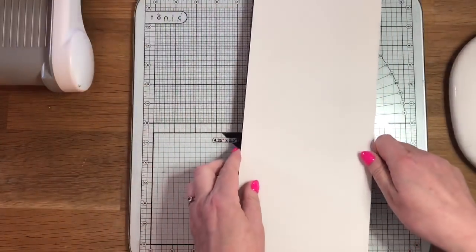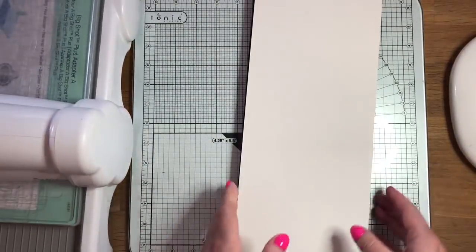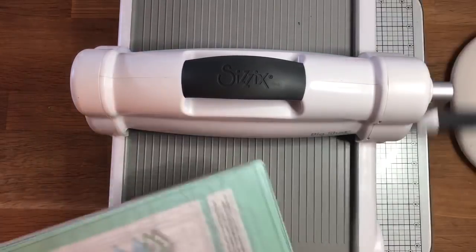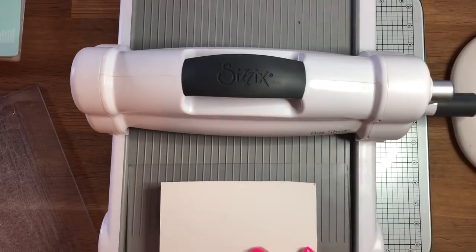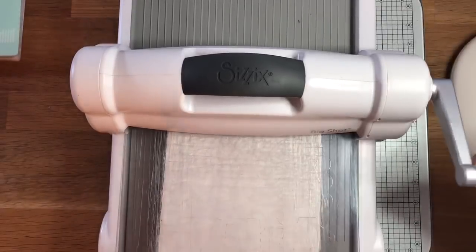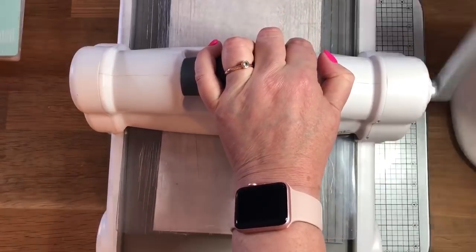Now this is a piece of mount board. I bought a big — I think it was an A1 or A2 sheet from Hobbycraft — and I quite liked this particular one because it's green on one side and cream on the other. One thing to mention: whatever side you want to be the front, you have to place face down on the die. I want the green to be on the outside so I've put the green face down onto the die. I'm using a Big Shot Plus here. You can use the standard Big Shot but you do need the extended cutting plates because this is quite long.